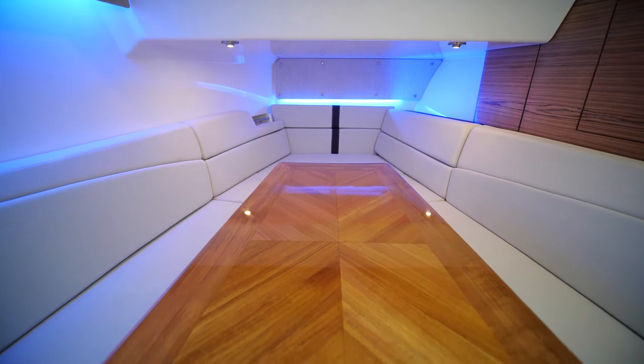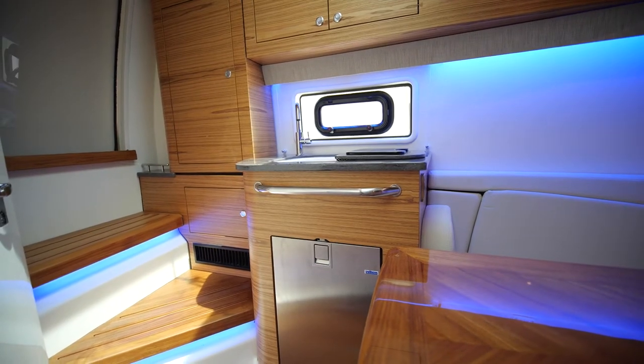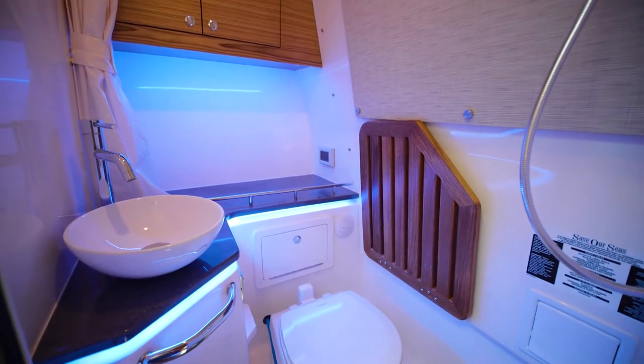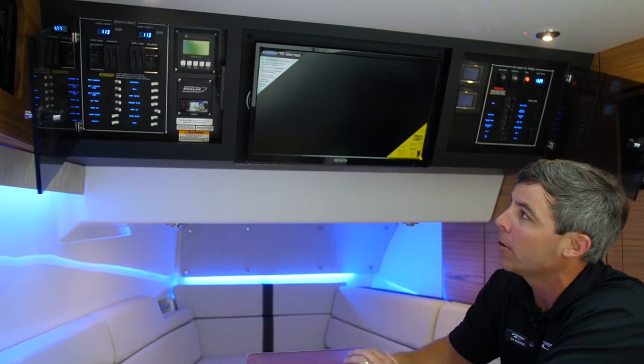We've made our way down to the lower cabin where we have ample seating, a beautifully finished teak table, a nice little gourmet area with a fridge and a sink, and an enclosed head on the 380 Realm.